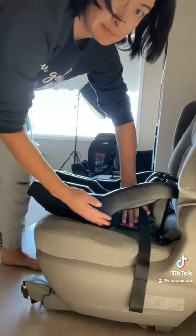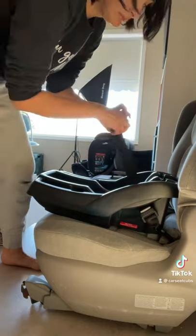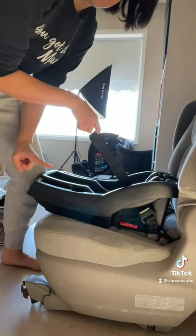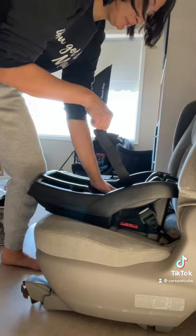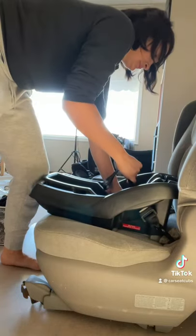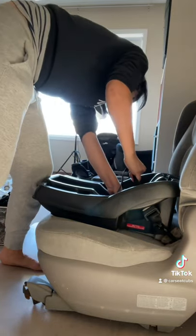For a tight install, make sure you are tightening the lower anchor strap from the inside of the base. With one knee, push the base towards the vehicle seat back, and with one hand, push down. You are compressing the base into the vehicle seat as you tighten from the inside.